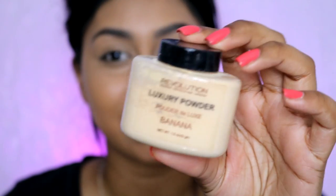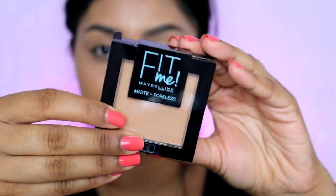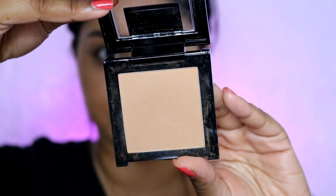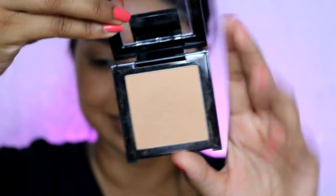I've used the nip+fab concealer under my eyes and blended it all out, and then I'm going to set it with the Makeup Revolution banana powder. Next, I'm going to set my whole face with the Maybelline Fit Me powder in 250. I'm so happy I've got a drugstore powder now, but with this one you just need a little bit because it's a bit heavier than my MAC Mineralized one. I'm not going to set my nose.